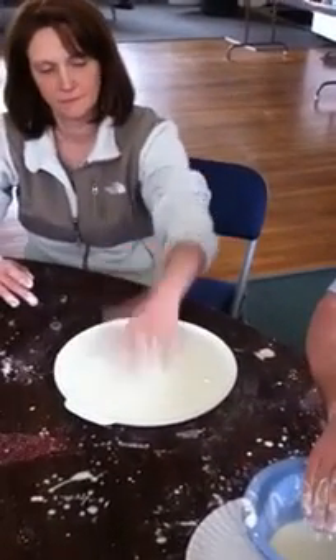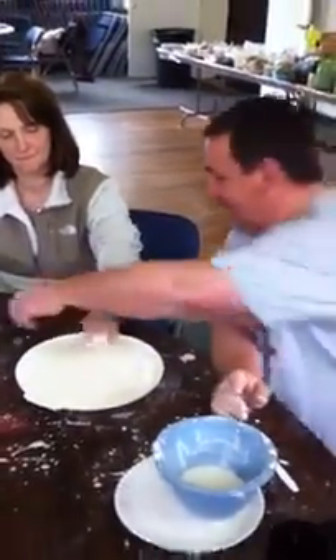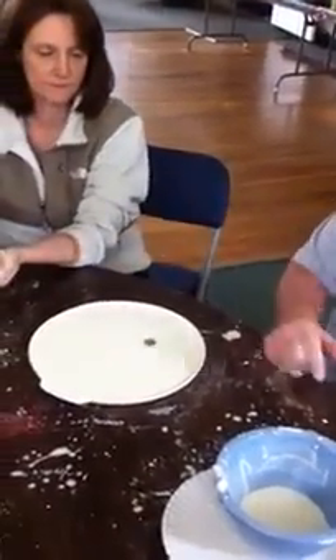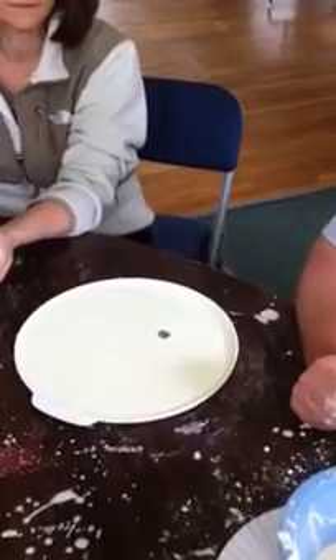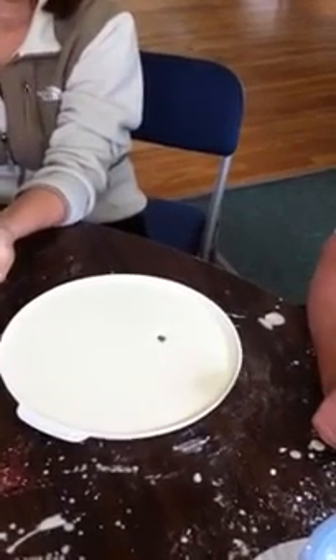Ready for the splat? No splat. Now, you know the old Upledger five grams of pressure — about the weight of a nickel. It'll bounce. And then I'll sink slowly into the tissue, demonstrating it's more the speed of the movement than the force.